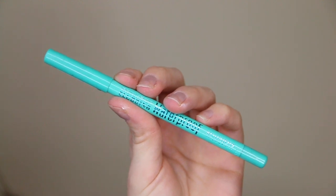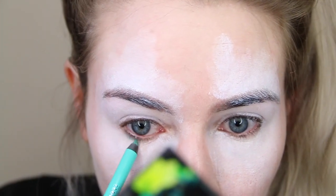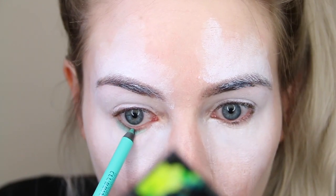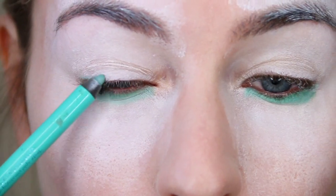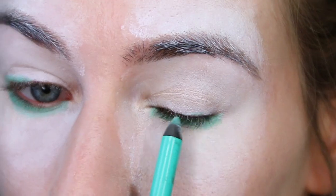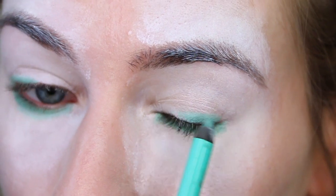I decided to go in with a coloured eyeliner. I'm using the Bourjois Contour Clubbing Eyeliner in the shade Dynamite and I'm just running that along the lower lash line and also the top lash line. This will be drawn over in a bit because I realised I didn't want to use that many greens, so just bear with me here.